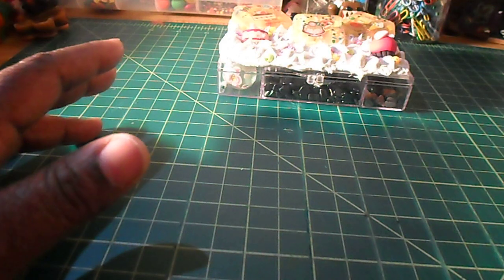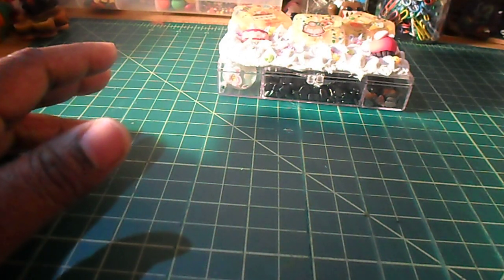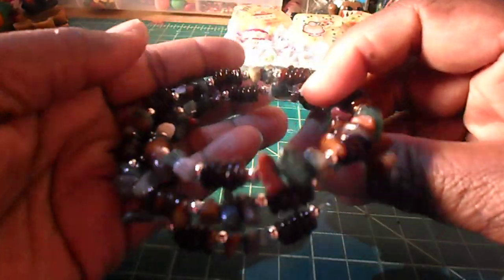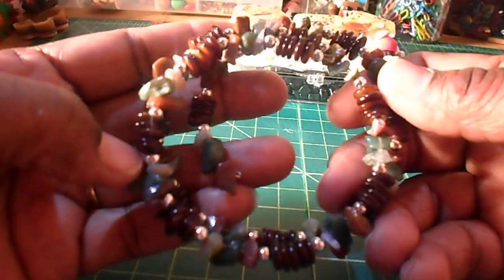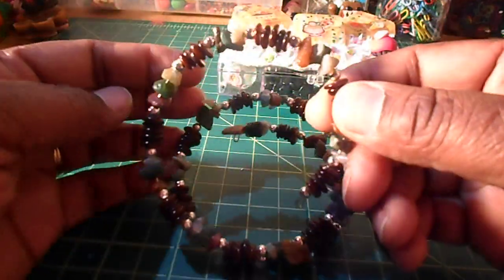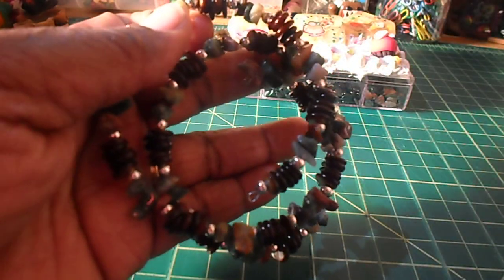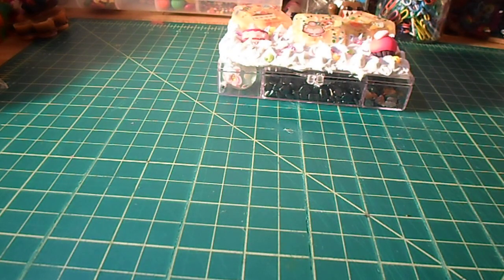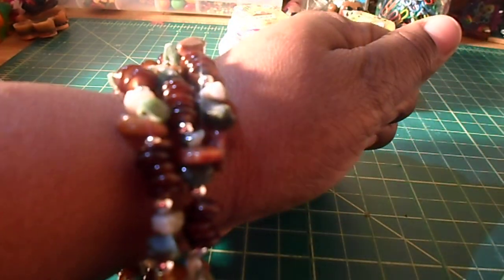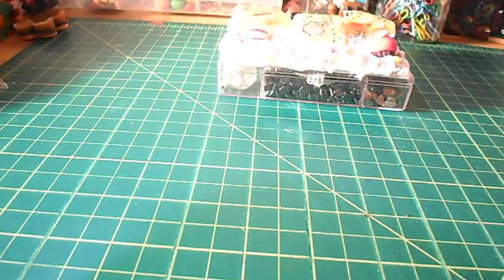I made a couple of bracelets yesterday and I'll show you those. This is one here — I put this one up on my Facebook page. And yes, it was a lot of counting and a lot of dropping beads and picking them back up. I'll put it on so you guys can see it. If you check out my Facebook page, I actually have it posted with someone wearing it. It's really pretty — burgundy, chocolate browns, and hunter green.